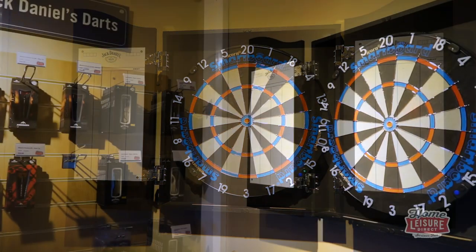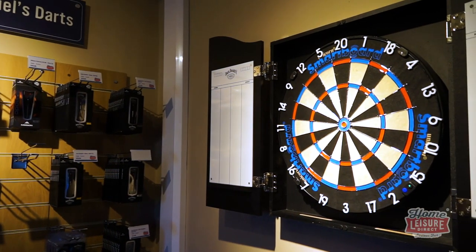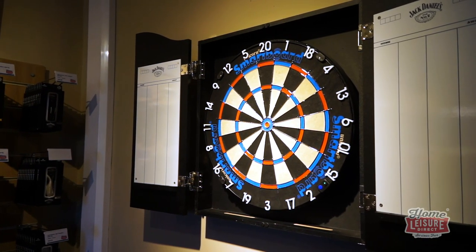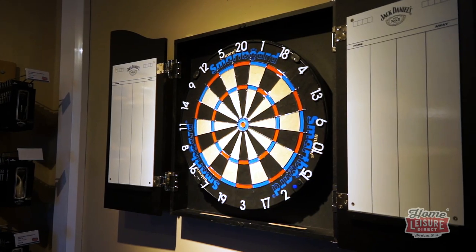This is the Smart Board system by Unicorn Darts. The Smart Board provides a real shake-up to the way that darts can be played at home, giving you far more choice and more fun than any other dart board on the market.